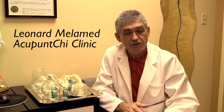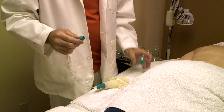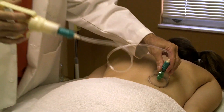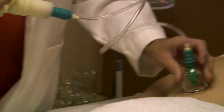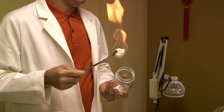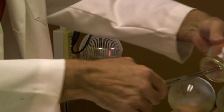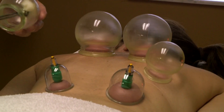We spoke to Leonard Malamed of the Acupuncture Clinic in Cleveland Heights to find out. Generally, there are two types of cups: pressure cups, which work by connecting a manual pump allowing for specific amounts of pressure to be created, and fire cups, where glass cups are heated with an open flame, creating a natural vacuum within the space, drawing the skin inside.